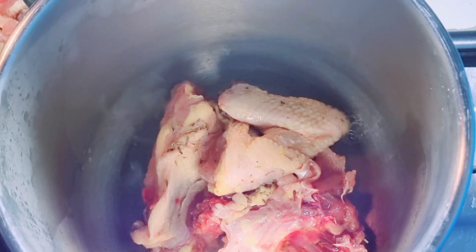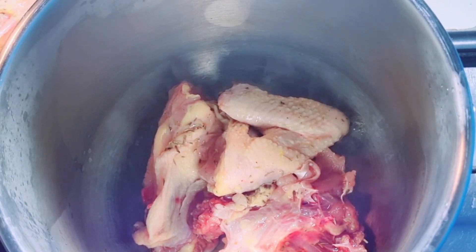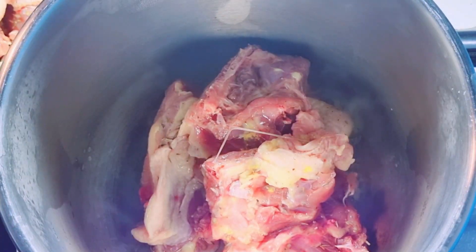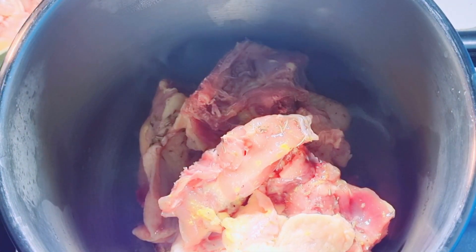So today we are going to be making pepper chicken. You can have it with your rice, or you can just have it as a snack, or just as a whole meat — maybe on a weight loss journey. You can just use it, but don't add the fries to it, okay?